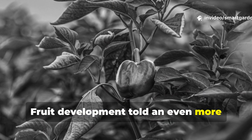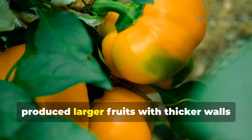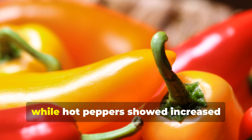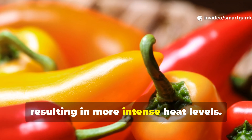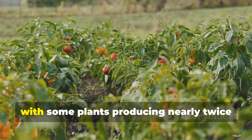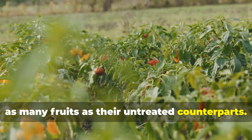Fruit development told an even more impressive story. Yeast-fed pepper plants consistently produced larger fruits with thicker walls and more vibrant colors. Sweet pepper varieties developed enhanced sweetness levels, while hot peppers showed increased capsaicin production, resulting in more intense heat levels. The overall yield increase averaged 30-40% across different pepper varieties, with some plants producing nearly twice as many fruits as their untreated counterparts.